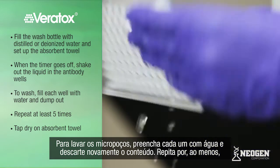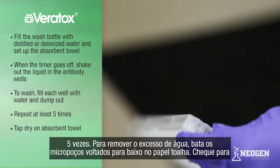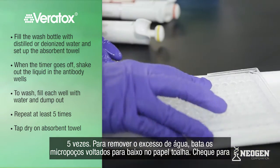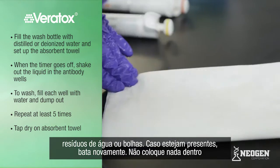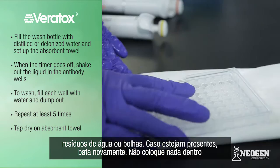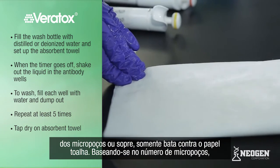Refer to the test kit insert for specific timing of other mycotoxin test kits. While this is incubating, fill the wash bottle with distilled or deionized water and set up the absorbent towel. When the timer goes off, shake out the liquid in the antibody wells. To wash, fill each well with water and dump them out. Repeat at least five times. Turn the wells upside down and tap dry on absorbent towel to remove excess water. Check for excess water or bubbles; if present, tap again to dry. Do not put anything into the well or blow air to dry — just tap.